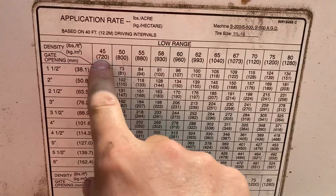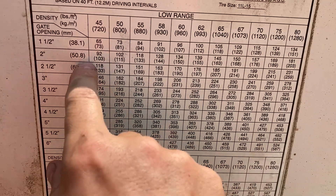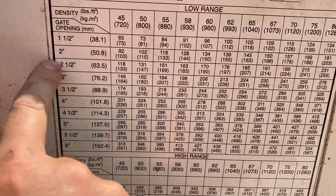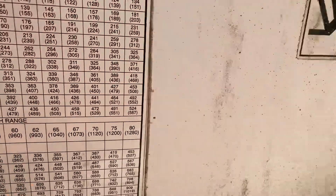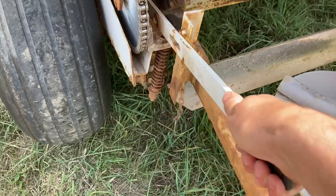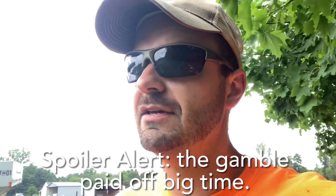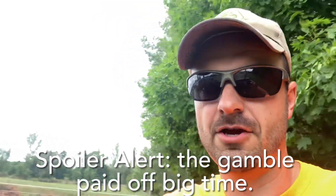My urea had a specific gravity of 46, so I'm just going to use the 45 setting. I want to put it on at 100 pounds per acre, so that's going to be a gate opening of about two and a quarter — that's where I've got my gate set. Ground driven, so engaging the ground sprockets. I'm taking a gamble today — I've got 700 some dollars worth of urea and I hope the grass responds to this nitrogen well because I really need it.